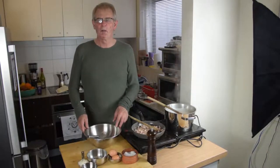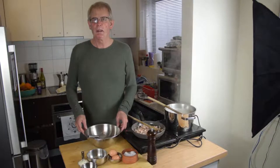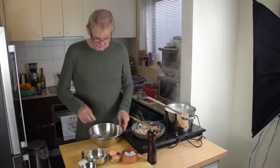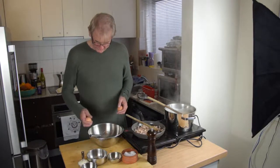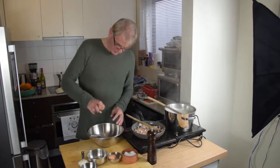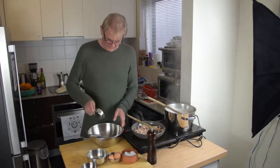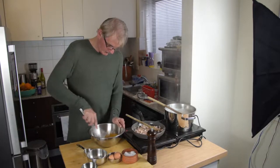In the meantime, whilst the pasta's cooking and the pancetta or salted pork is frying away, we're going to prepare the eggs. All you need to do is crack two eggs into a bowl, then add the Parmigiano Reggiano and just mix it together.